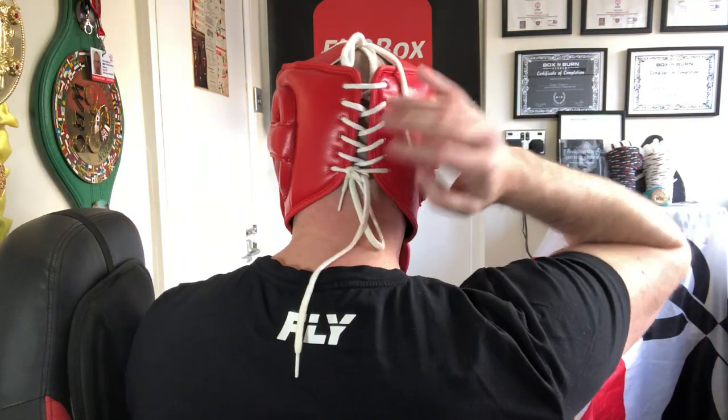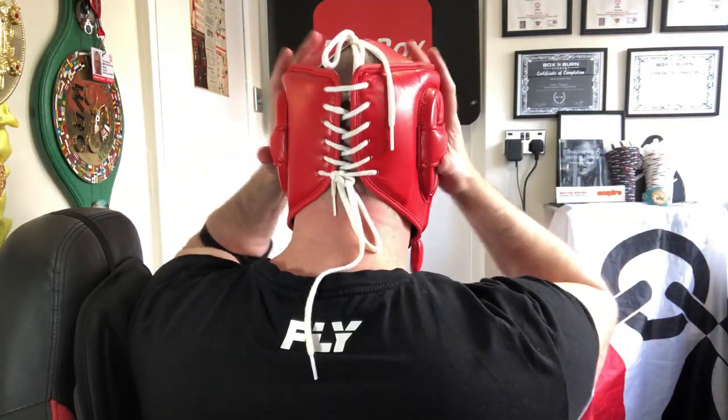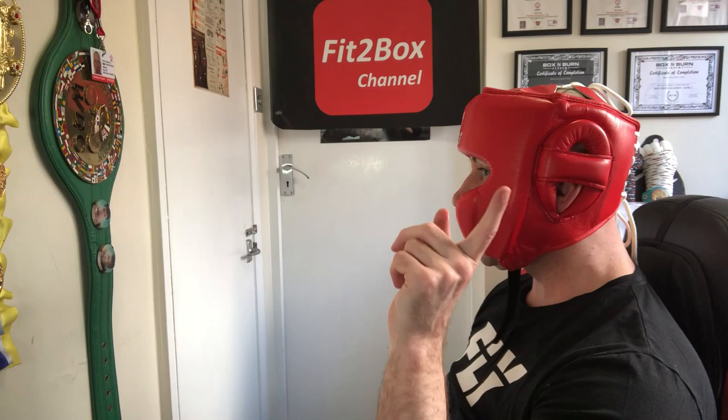Looking around, I can see the camera clearly in both directions — it's a nice fitting headguard around my head with good protection all the way around. There are other headguards that have a bit more nose protection, but this one as it goes around is comfortable, lightweight, and offers good vision. There is just a little bit less protection to straight shots at the front, even though you have these cheek bars. Inside, you've got triple foam protection as well.